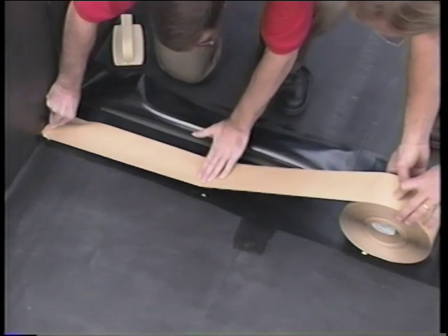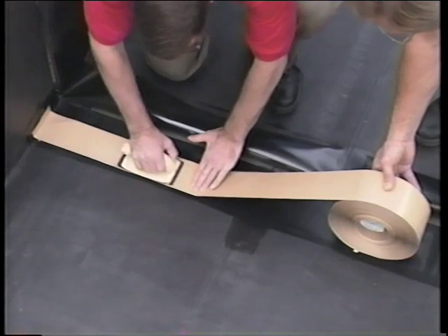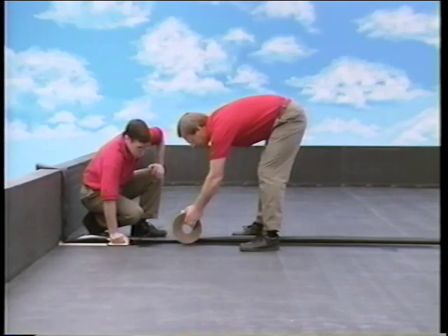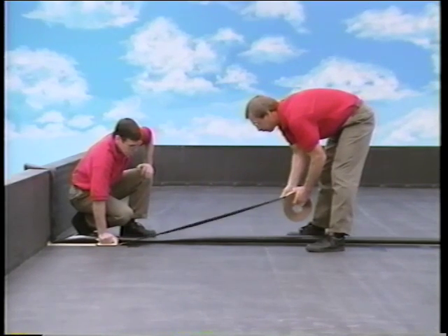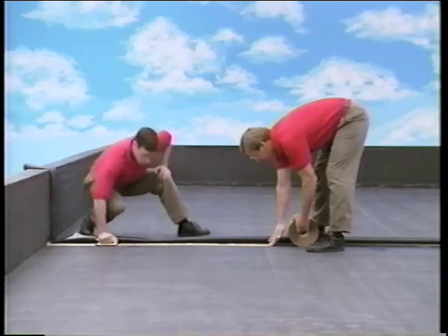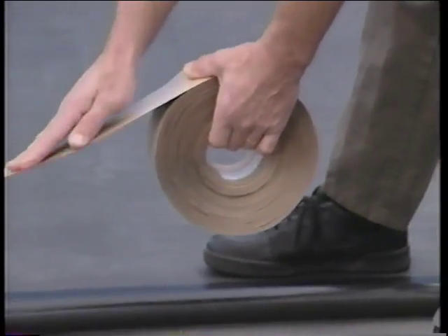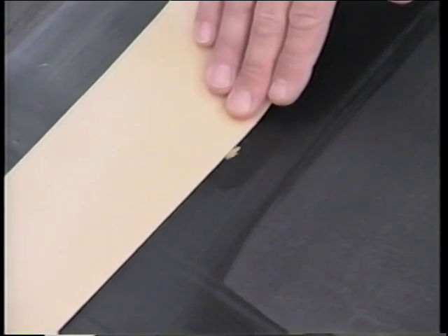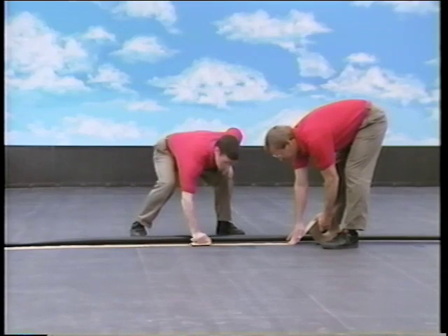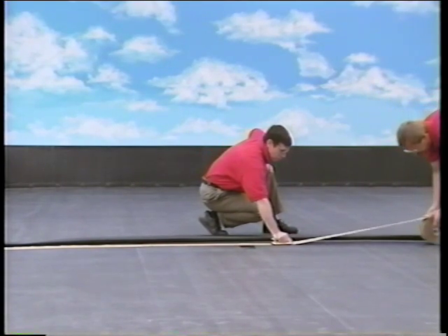First, align the tape against the first three marks on the membrane. Next, compress the tape using a clean scrubber pad and handle. Hold the scrubber pad firmly at the end of this section of installed tape, and roll another length of tape out to the next mark on the bottom panel. Keep two hands on the tape roll, with your thumbs on each side of the roll, guiding the tape to align against the mark. As soon as you reach the next mark, compress the tape again with the clean scrubber pad and handle, and continue this process using the marks as a guide.